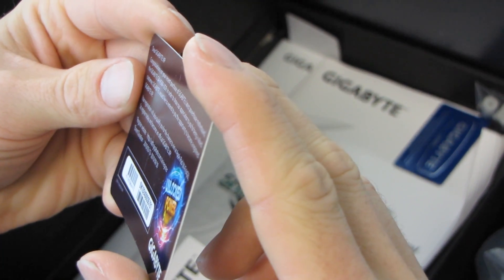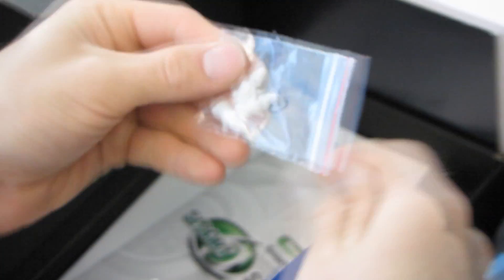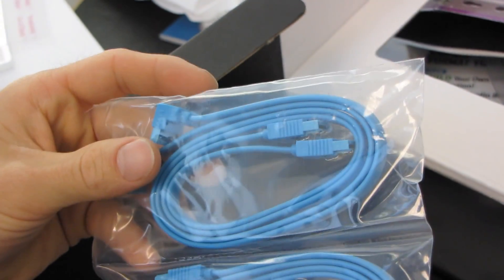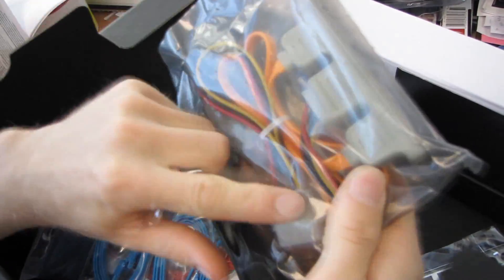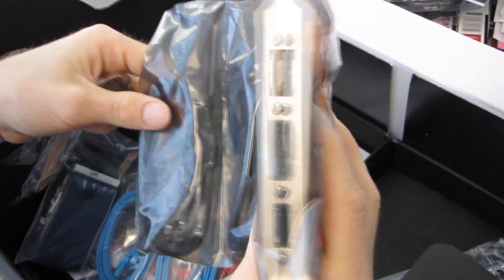Register today for a chance to win an Apple iPad. We have a Gigabyte sticker, some extra motherboard standoffs, a Smart 6 user's manual, and a multilingual installation guidebook. On the other side we have SATA 6 gigabit per second cables — four of them. Then we have an IDE cable, two long CrossFire bridges, and an eSATA bracket with power and two eSATA ports that all plug in internally, plus a molex to two SATA power adapter so you can plug in bare drives.